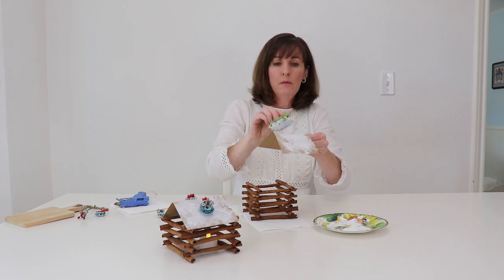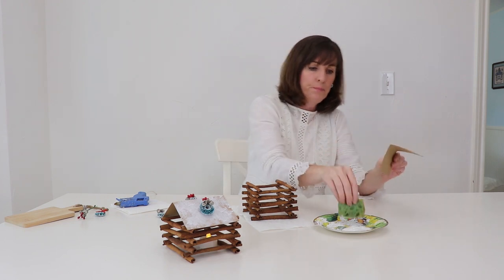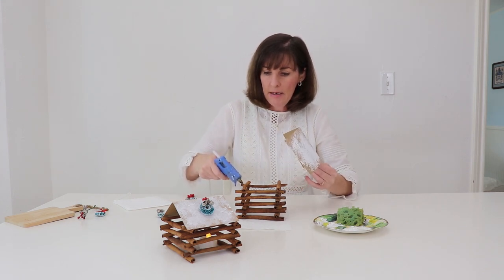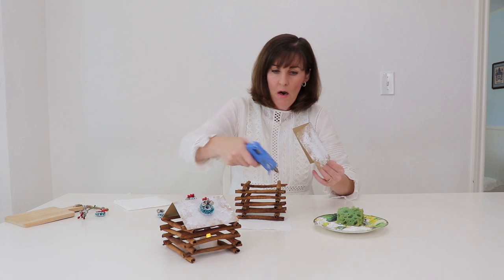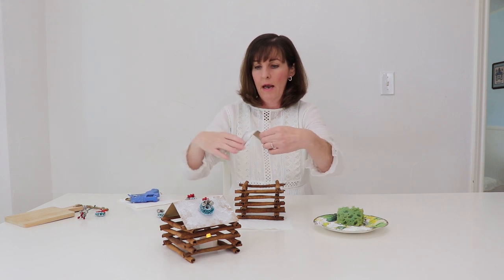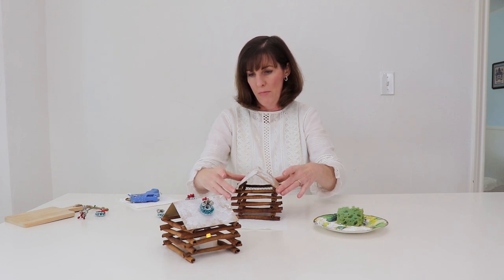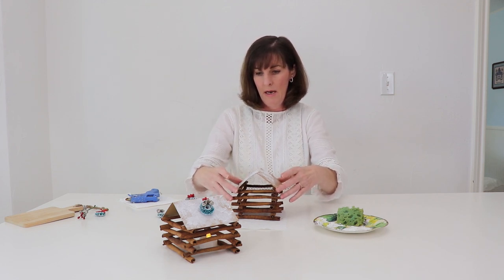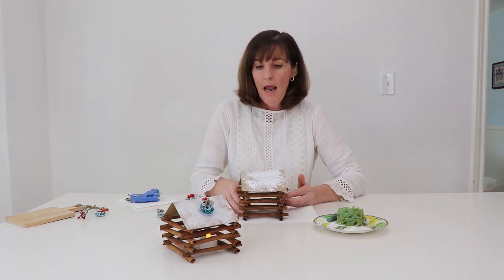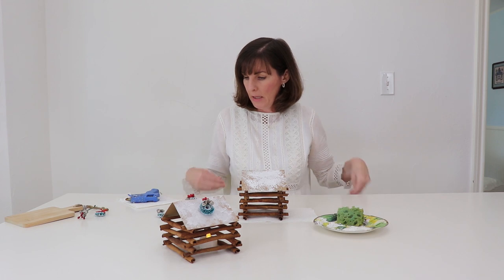We'll add a little bit more. This dries very quickly. So then we simply add a little bit of glue on each of the top corners here and position our roof in place. That looks pretty good. What do you think?